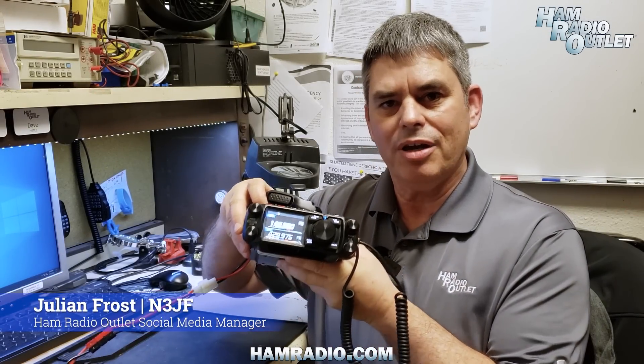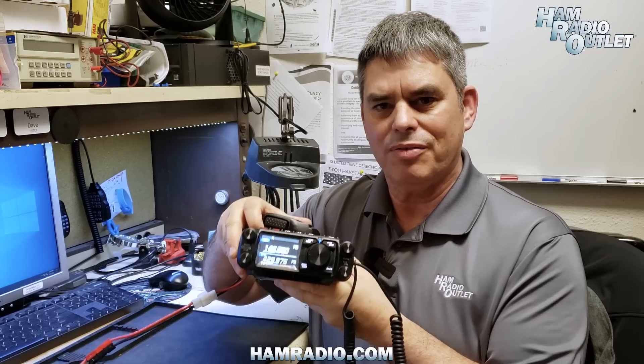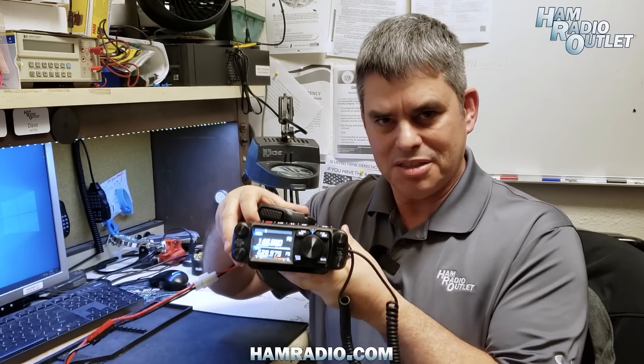Hi, I'm Julian Frost, N3JF with Ham Radio Outlet. We have here the Yaesu FTM-500, fresh from Japan. Let's take a look.